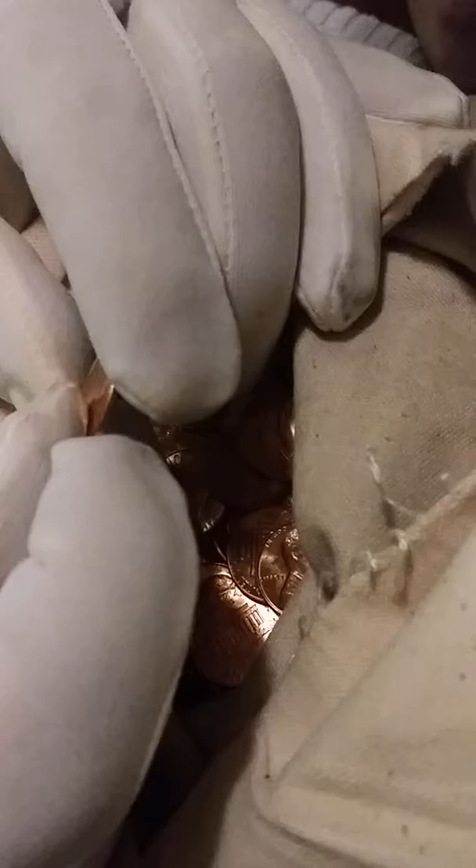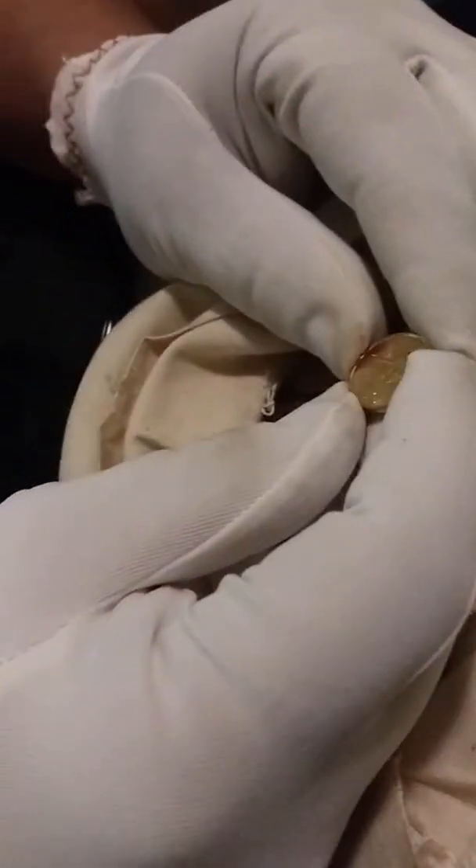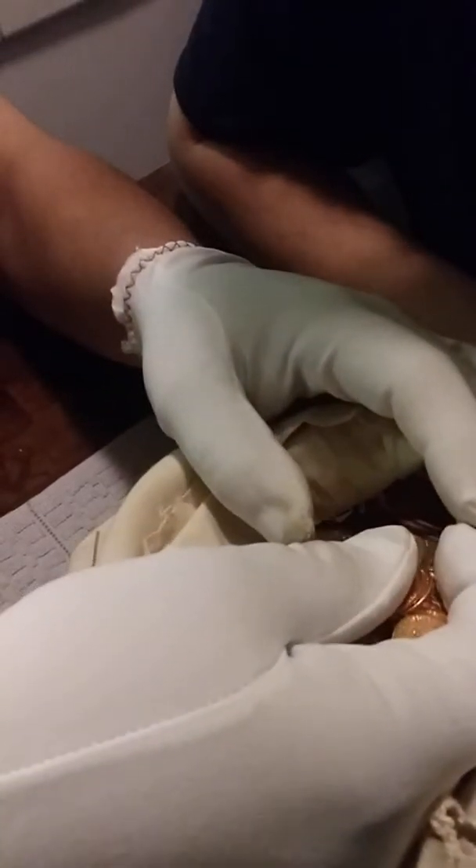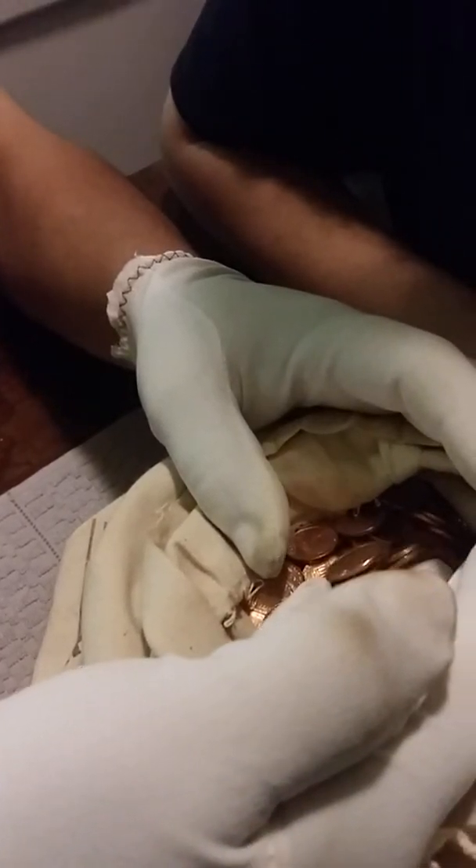This is going to take us probably the whole weekend to go through. Just by looking at it, some of the fields are okay, some have scratches, so I don't know if any of these are going to degrade — maybe 66, 67-plus. Possible errors: clip planchet, double struck, off-center struck. Who knows.